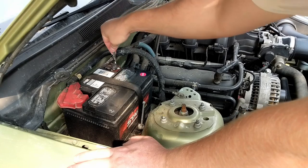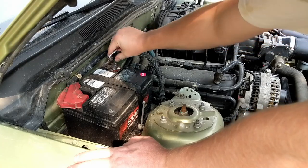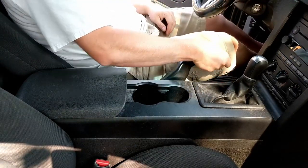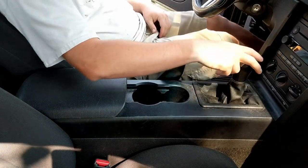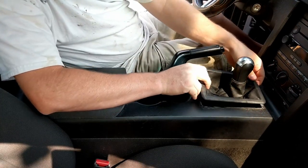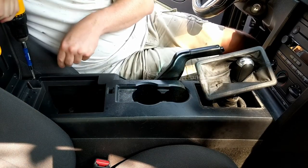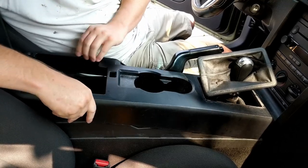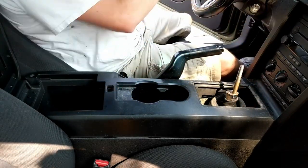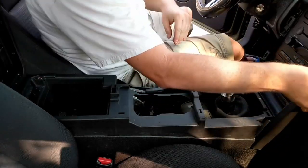Before you start, make sure you eject any CD in your existing head unit first, then disconnect the negative cable from the battery and push it off to the side. Jump into your Mustang and pull up the parking brake. Pop off the shifter cover and lift it up out of the way. To make it a little easier, you could remove it entirely. I ended up unscrewing the shifter knob and removing all that to make it easier.